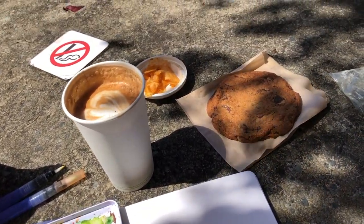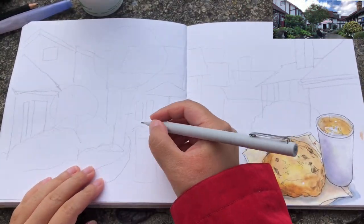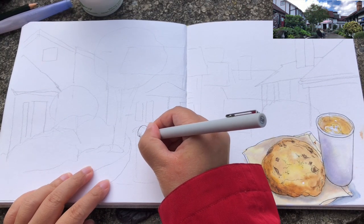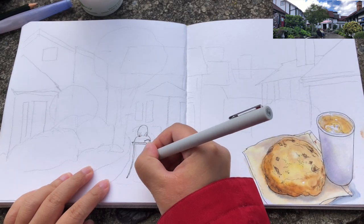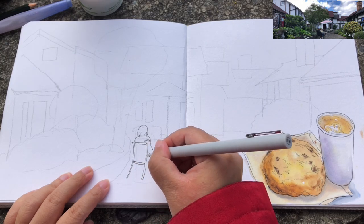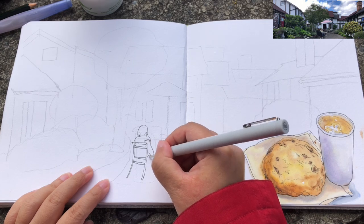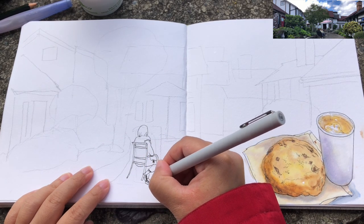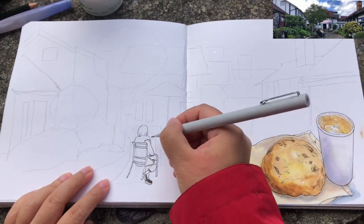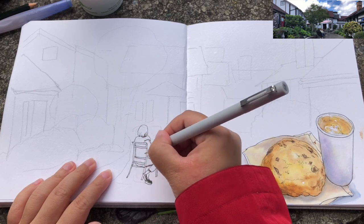So here I just sketched my cup of latte and chocolate chip cookie. After that, I used a pencil to do a very quick drafting of the urban structures and shapes in front of me — the little village. And now I'm ready to draw those renderings with my fineliner pen. For this sketch, I'm using the Windsor and Newton brand 0.8 tip waterproof fineliner pen.